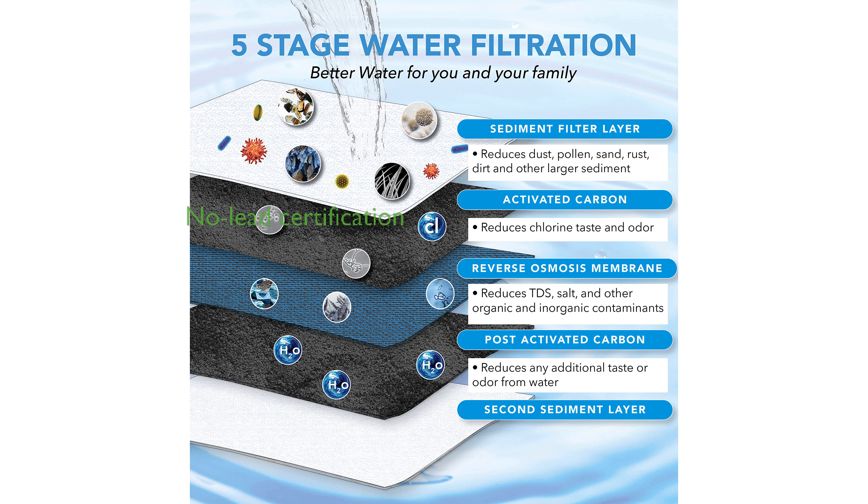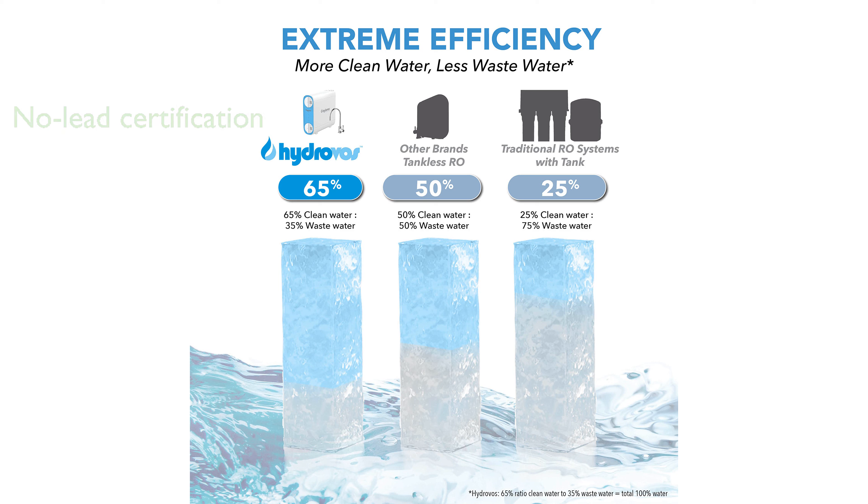Certified by NSF ANSI 372, this system ensures no lead plumbing, providing peace of mind for health-conscious consumers. The pre-post-filter design maximizes filtration efficiency while minimizing maintenance costs using dual sediment filters and activated carbon blocks.